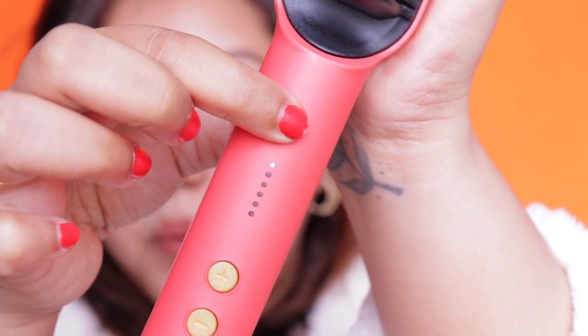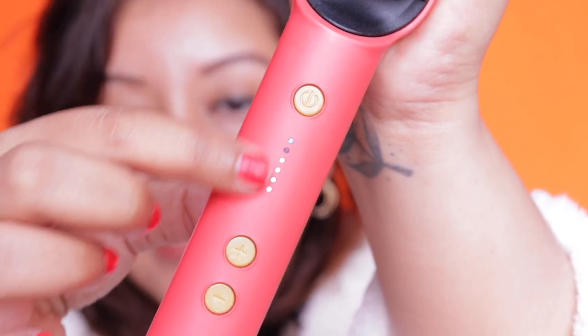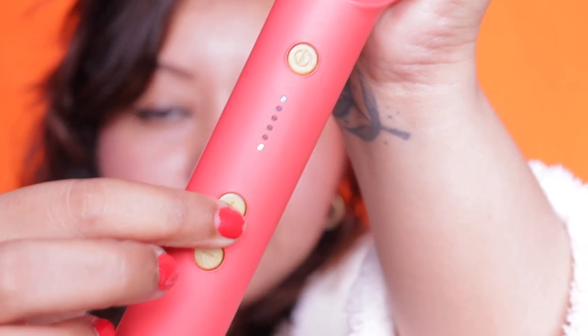I just plugged it on and you can see there's a light blinking. Once I click the switch-on button, all the lights blink — that's the temperature control. You can increase it or reduce it.